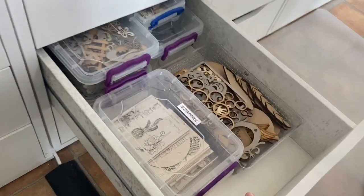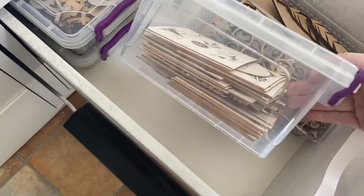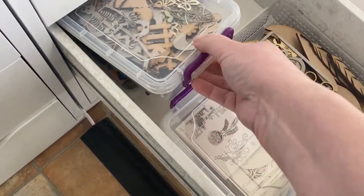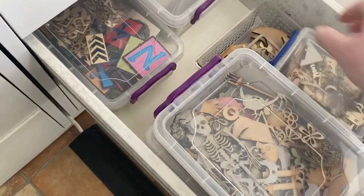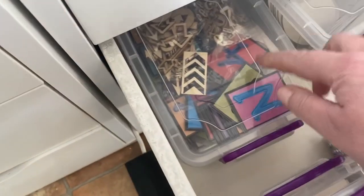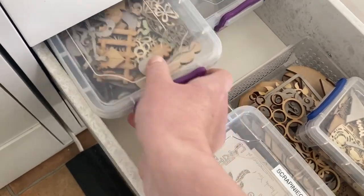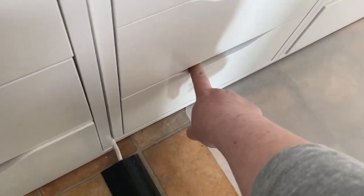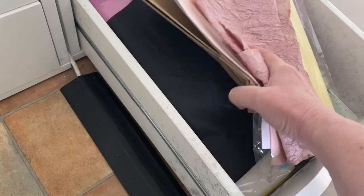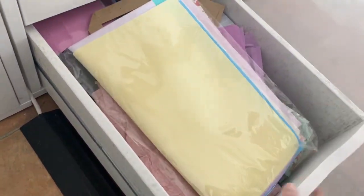The next drawer is all chipboard — I've tried to organise it a bit, with scrapbook chipboard in one box and then categories: one that's just circles, one with alphabets and numbers and basic shapes. They're organised into themes which makes them easier to find. The bottom drawer of this unit is crepe papers, tissue papers, and I think some foam for making flowers.